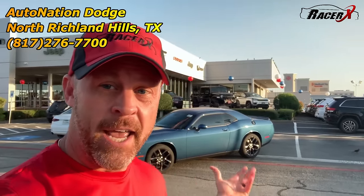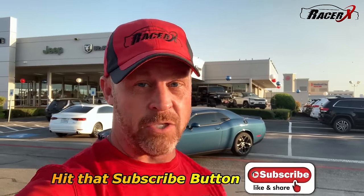Guys, welcome back. It is Racer X and today I'm actually with my good buddies at AutoNation Dodge on the north side of Fort Worth. What I would like to do is do a little walkthrough on the V6 SXT package on either the Challenger or the Charger. I want to give you both the good and the bad of these. So if you're in the market, thinking about getting a Challenger or Charger and have never owned one, and you just want to know a little bit more about them — the good things and the bad things — I will give those to you.